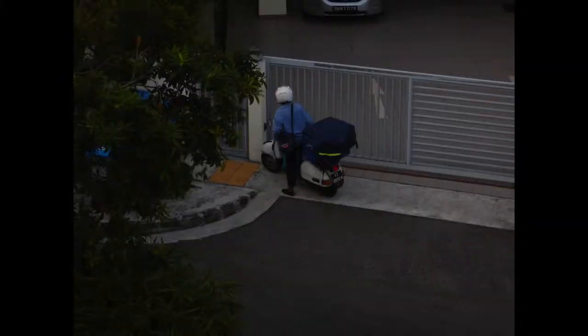Autofocus is on the slow side — closer to a full second to get the focus lock. By the time it locks and you get your shot, you may have already missed the moment.